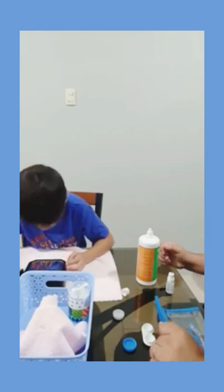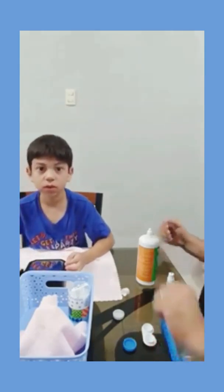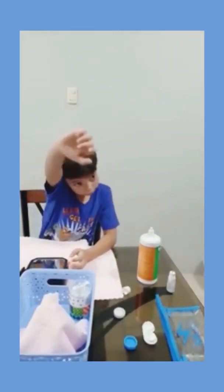You want to look at the camera? Sure. Cool. All right. So we're done. That was fast. Quick and easy. Thank you, Renan. You're welcome.